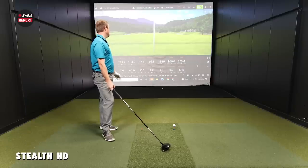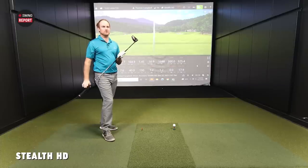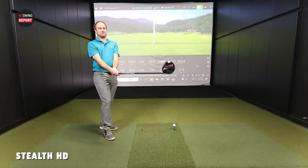Looking at the draw bias of the HD model — on that shot, face to path was 0.0, so the weight distribution in the club head is helping it turn over through the swing. Even though it looks so neutral at address, there's likely some hidden workability getting the face slightly closed. TaylorMade and other manufacturers put a lot of emphasis on how a draw bias driver looks at address — hiding that closed position while still delivering the draw bias is the next step in design, and they may have accomplished that here.